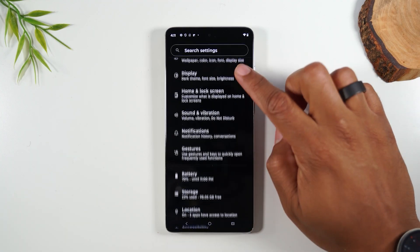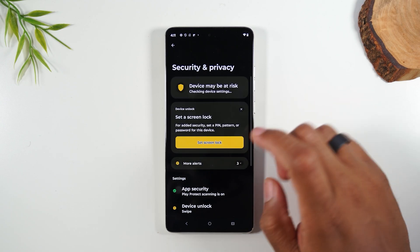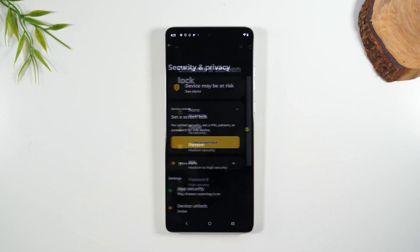From here, you're going to swipe down all the way to Security and Privacy, and here you want to tap on Set Screen Lock.